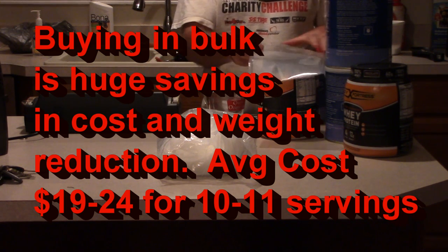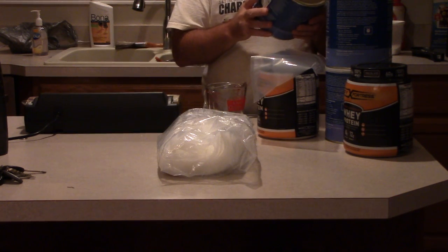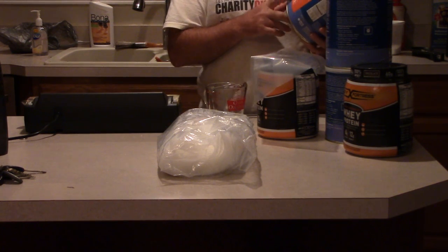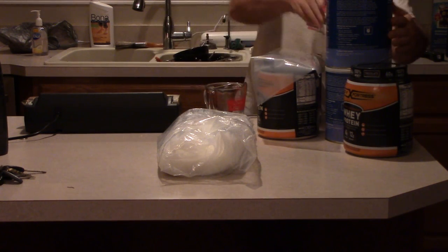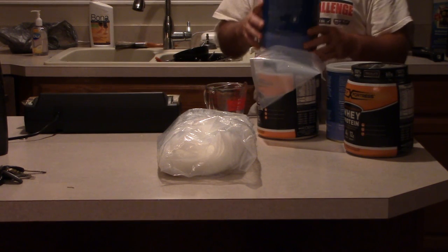What I've got here is Mountain House, and because I want variety I bought three different kinds in the 10-pound cans: Pasta Primavera, beef stroganoff with noodles, and chili mac with beef.